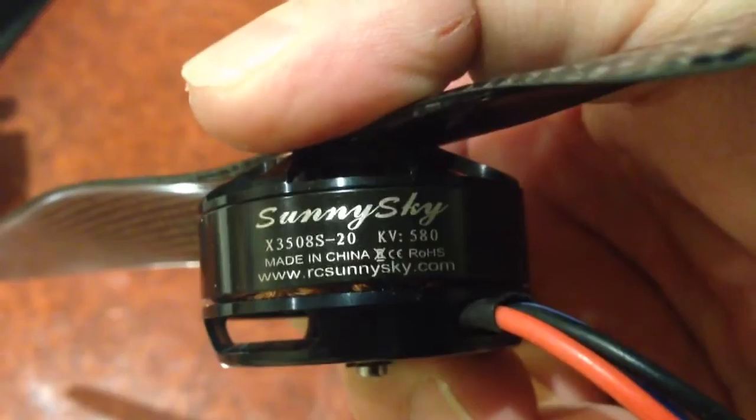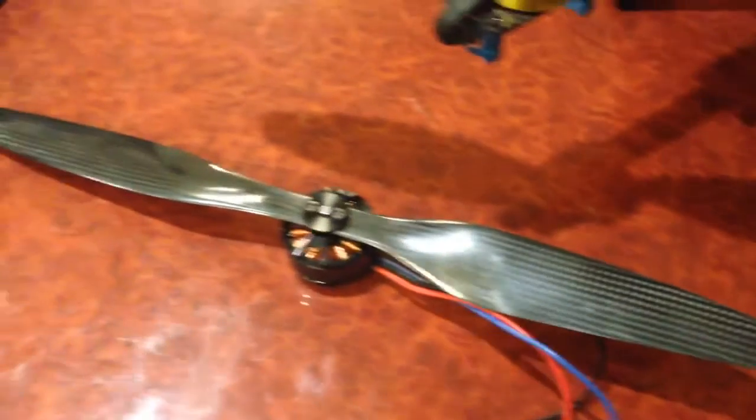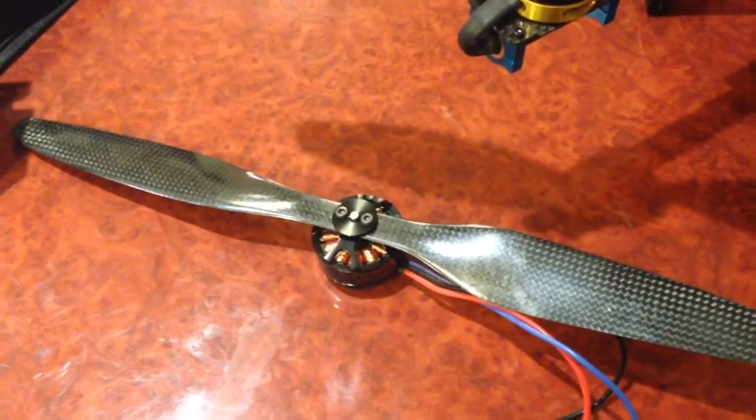They are the Sunny Sky 3508 20 580kV motors. And the beauty of these motors is they will actually swing this large DJI style propeller — it's a 15 by 5.5 propeller.